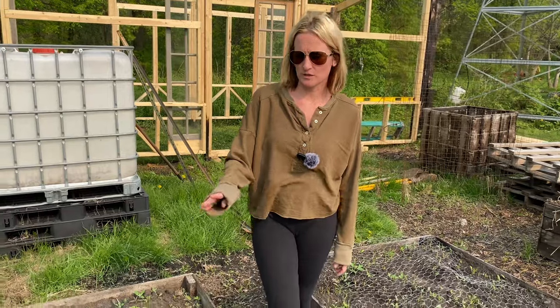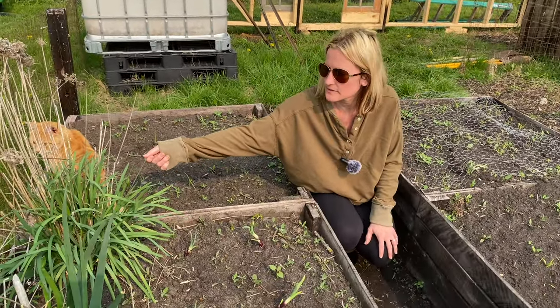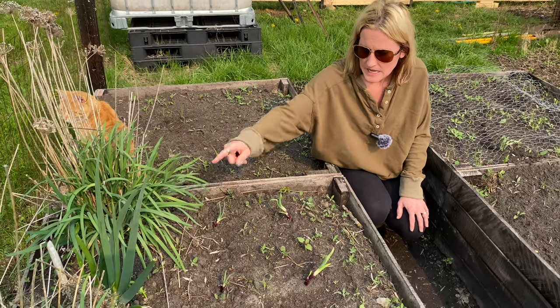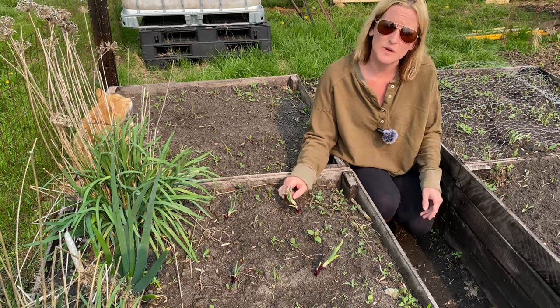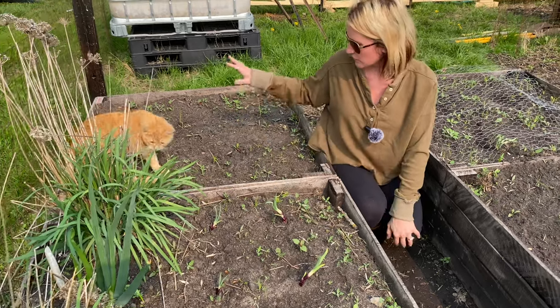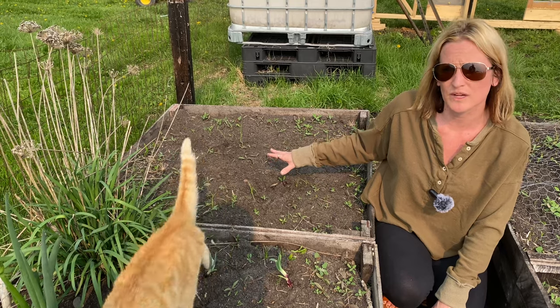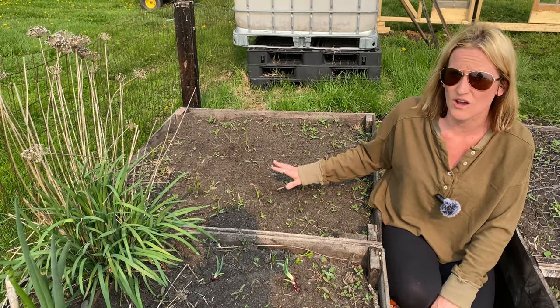I already started a few things. What we have going over here is some garlic chives from last year — didn't really have to do anything, they were already there. We have our walking onions, and then I also sprouted some regular red onions that started sprouting from an old onion I had sitting in the house, so we'll see how they do. And then over here we're going to do lettuce, which is a spring and fall crop. You don't want to do it in the heat because it just tastes awful.